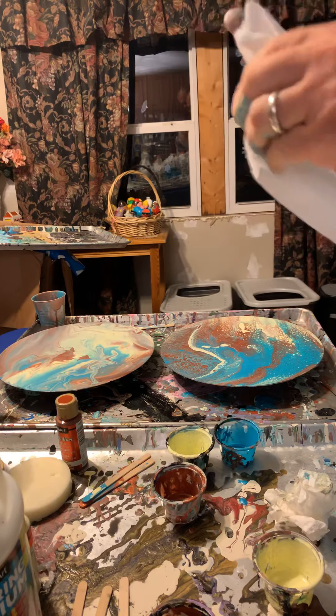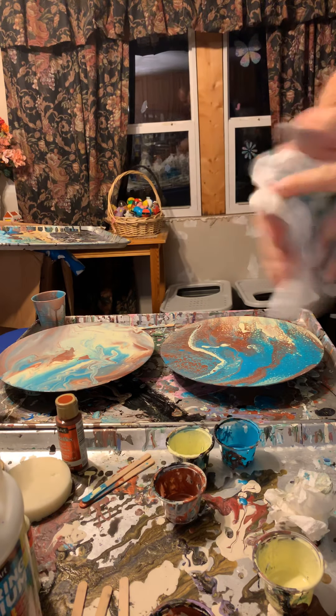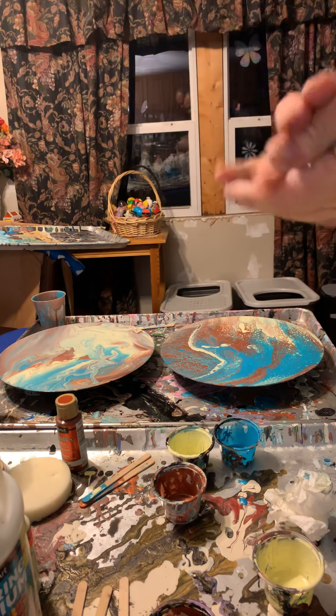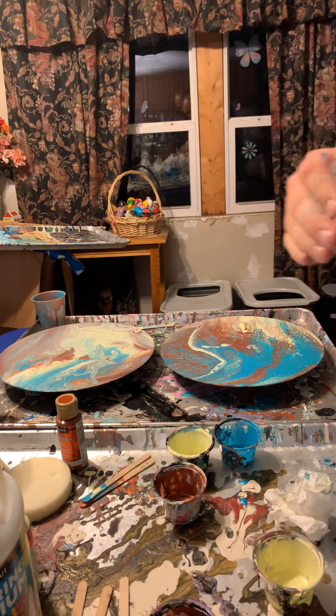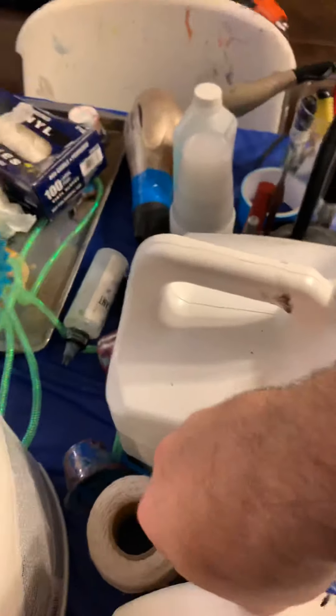I'm going to get my hands cleaned off and I'll bring you down and let you look at some. The extender made a lot of cells and I haven't even fired this yet. There's that one, there's that one, and here's the one without the extender. Let me get my torch — there we are.